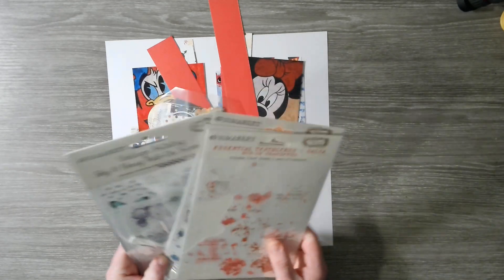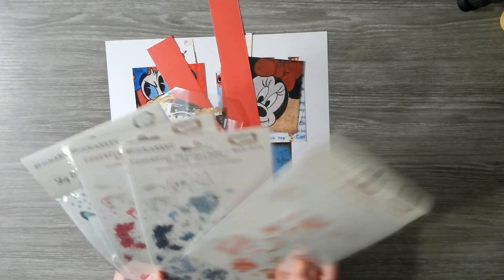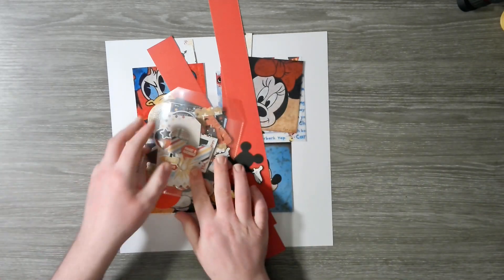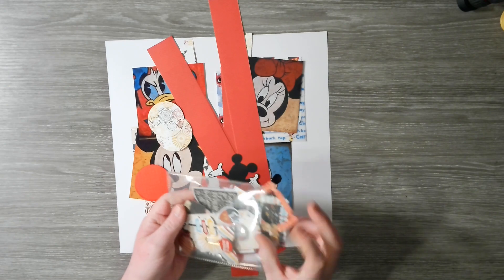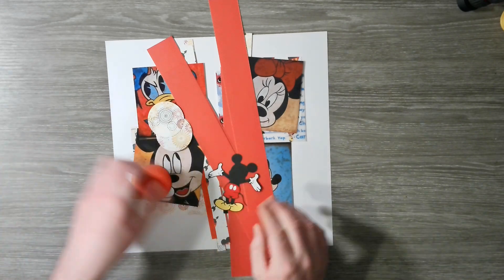We've got rub-ons from 49 and Market — the Essential Text Blends in Salsa, Mariner, Plum, Sky and Navy. We've also got a package of embellishments I've pulled out from my stash: frames, some homemade embellishments that we made, flair, and all sorts.